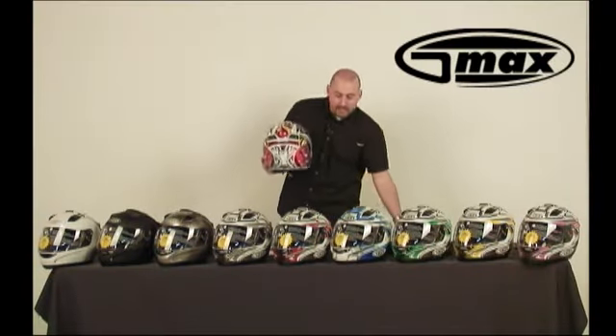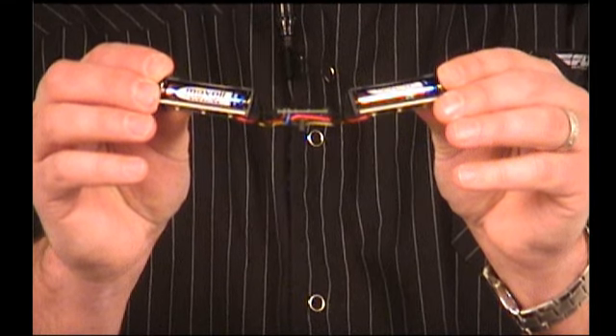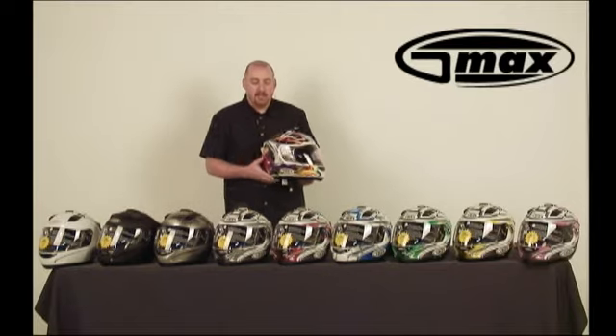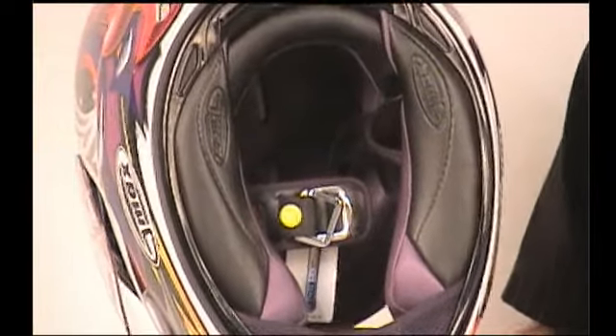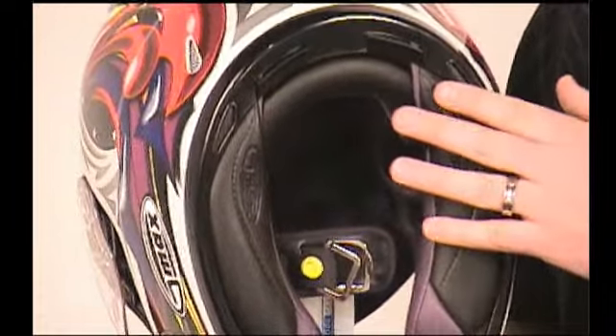The LED light is powered by a simple circuit board and two AAA batteries. The shield is a tool-less removal — it comes off easily. On the inside, there is a full Coolmax interior. The cheek pads are easily removed, as is the full interior.